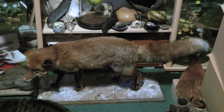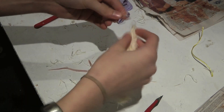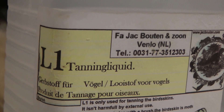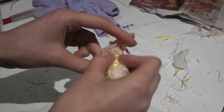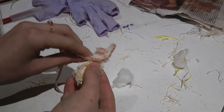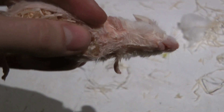In the professional taxidermy community, respect for the animal is the main priority. Back to my attempt to reform a mouse: use wood wool and wire to form a mouse shape. You want to make it quite tight, not loose and spongy — you need something basically the size of the skull, so have a look at the skull you've taken out and make something similar in size. Stuff your mouse and sew it shut, starting stitching and adding a little bit more shape as you move further down.